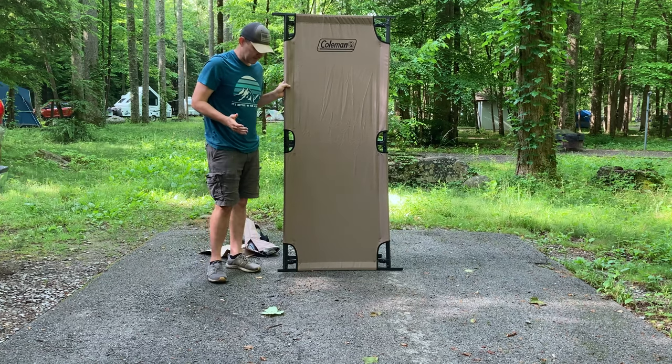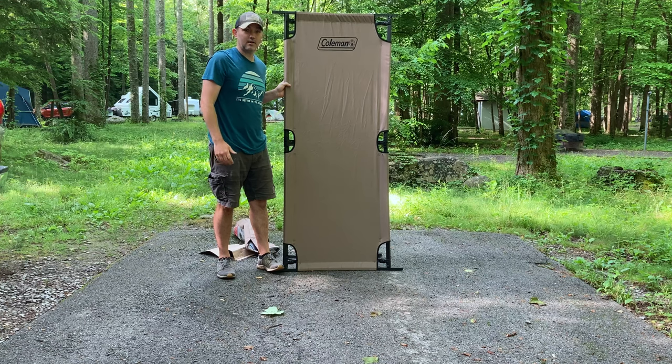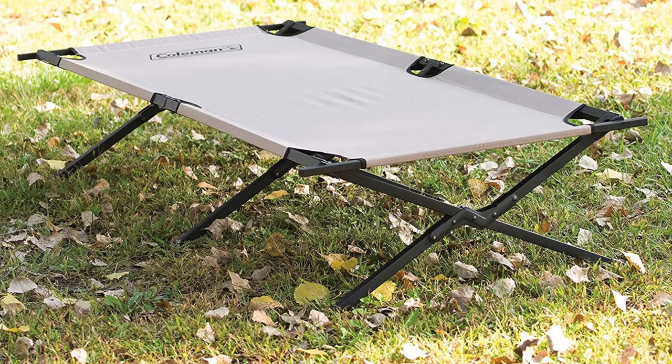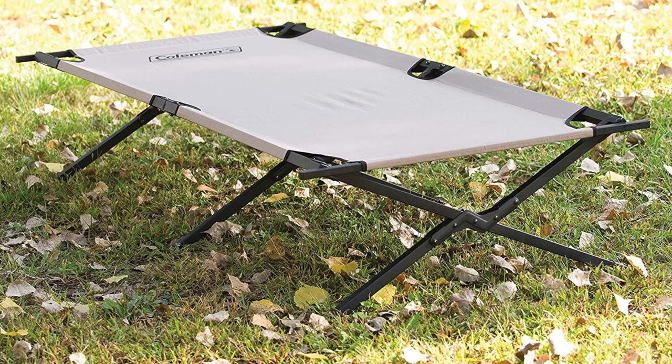There you go. That's the first time I've ever put it together and I don't think it's that hard if you get the last one by stepping on it. I really hope this tip helps you out making your next camping trip much more easier to deal with your cot.